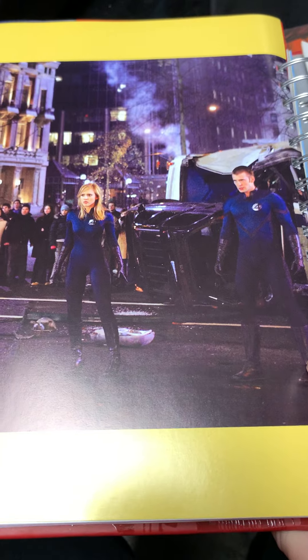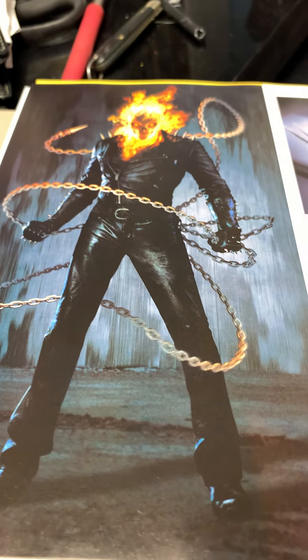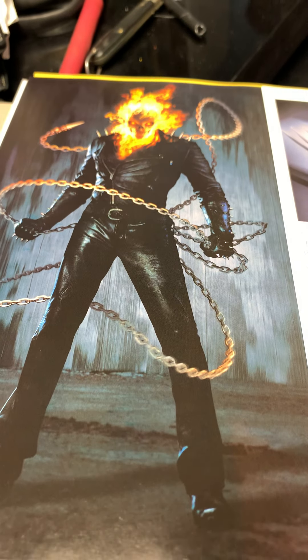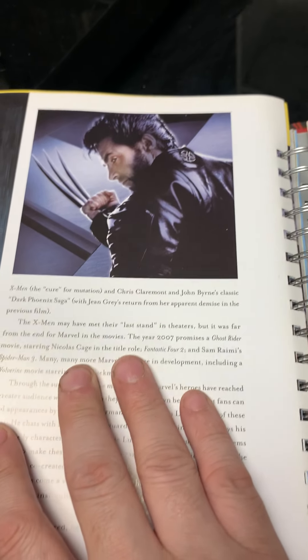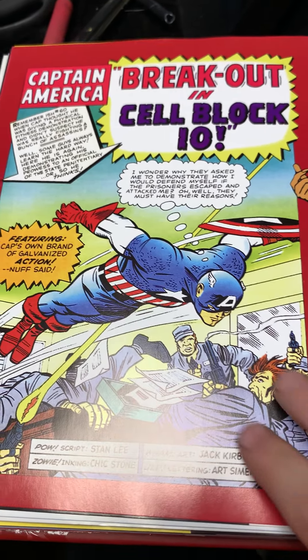The Fantastic Four is my favorite, so I'm still waiting for a good Fantastic Four movie. The X-Men movies were hit and miss — don't get me started on the Nicholas Cage Ghost Rider movie. Stan Lee's all happy. And now we're at the afterward — this is the actual ending.